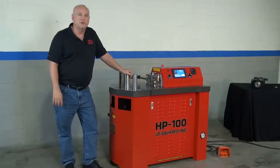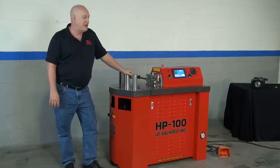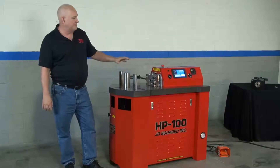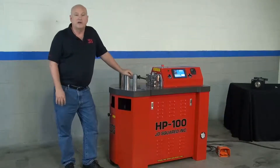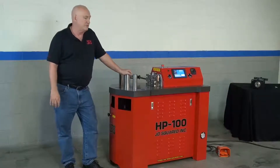Hi, my name is Bob Hughes with JD Squared, and I'm standing next to our CNC Horizontal Press, the HP100. In a series of videos, we will go into detail about the separate features of it, but this video here is just a quick overview of the machine and JD Squared company's philosophy in general.